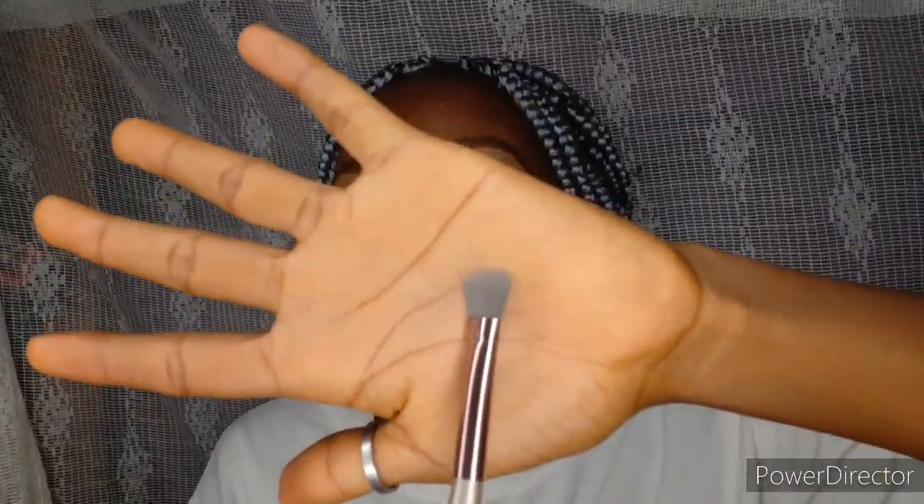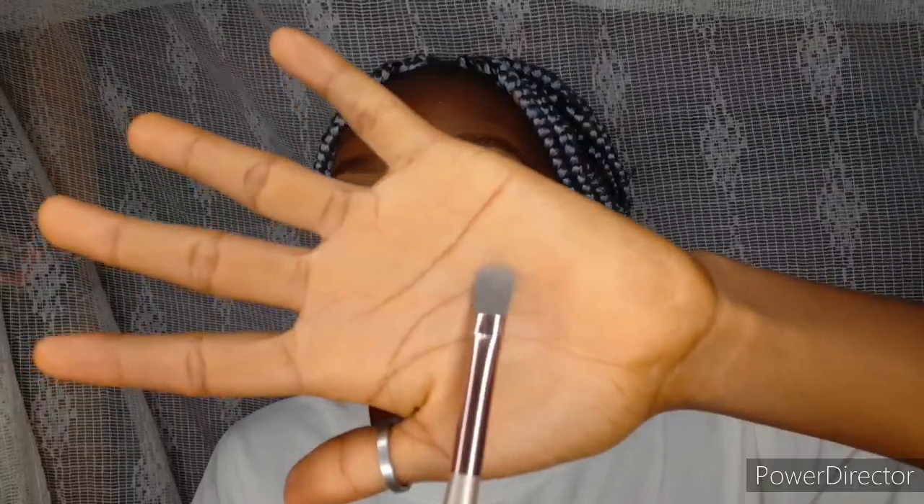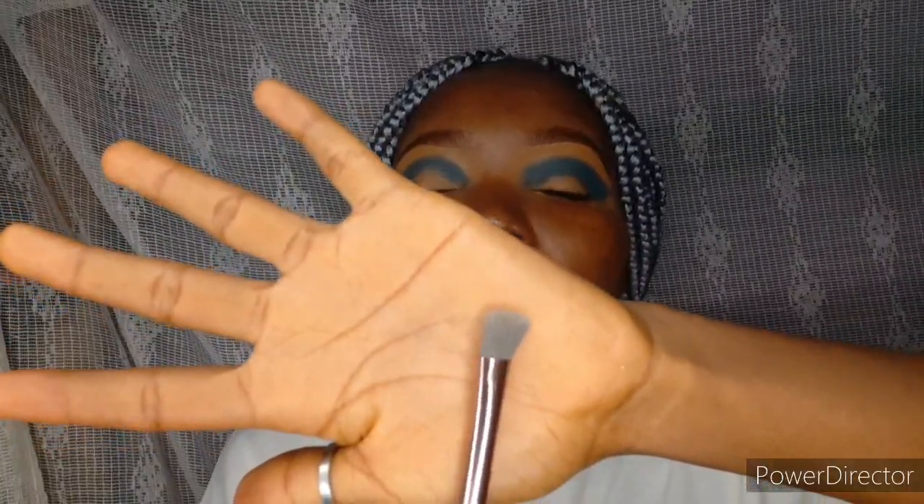I'm showing you guys brushes that can be used in certain parts of the face for eyeshadow. As a beginner, I know not everybody will have the money to buy brush sets. The second brush is still dense but smaller than the first one. If you are applying a second eyeshadow, using this will give you a concise application.